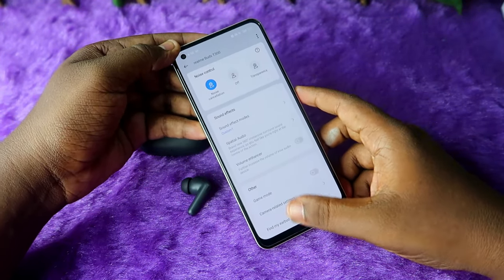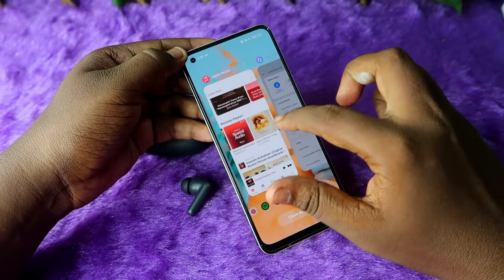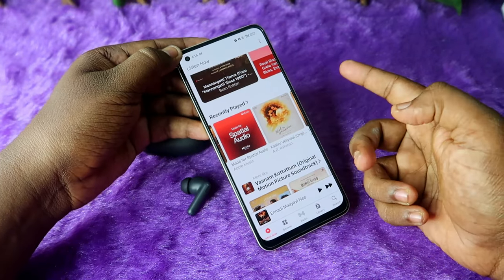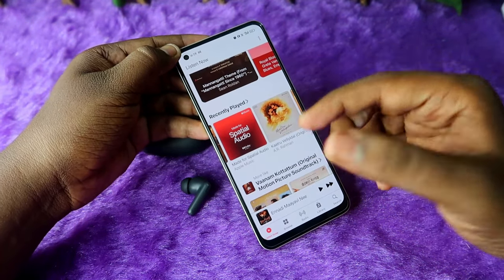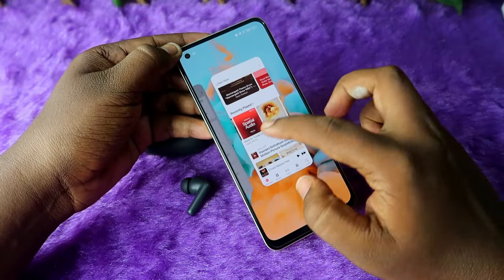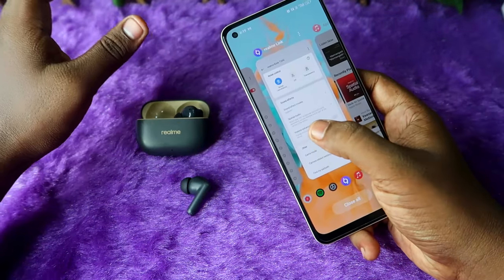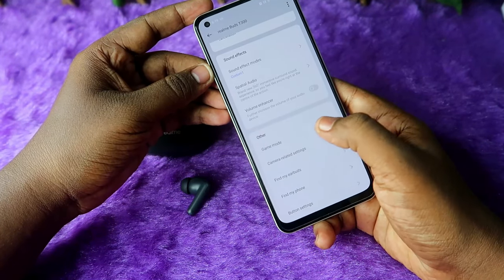In Apple Music there is a dedicated spatial audio section — 'Made for Spatial Audio' — where all songs created with spatial audio are listed, and you can experience that 360-degree sound effect on the Realme Buds T300.